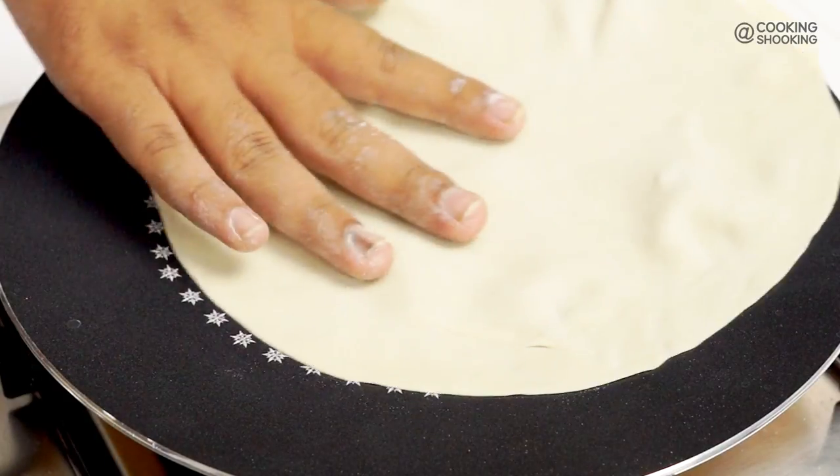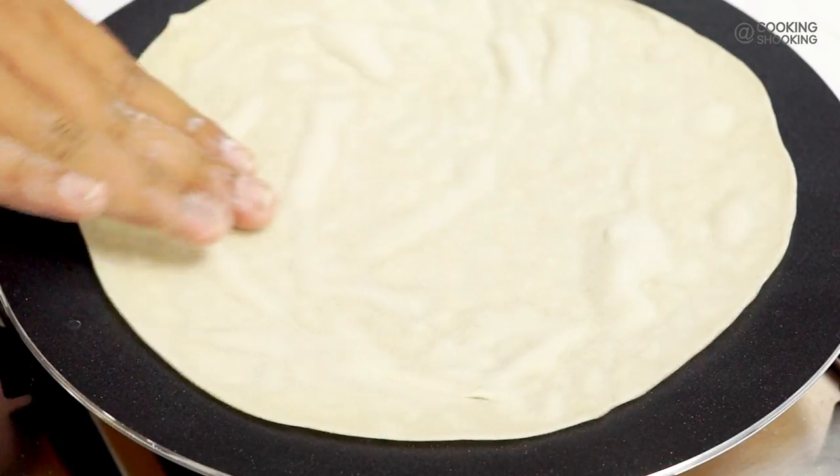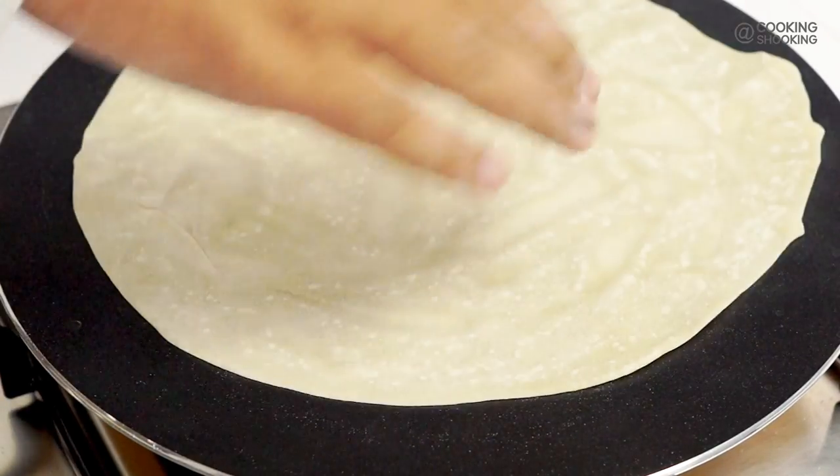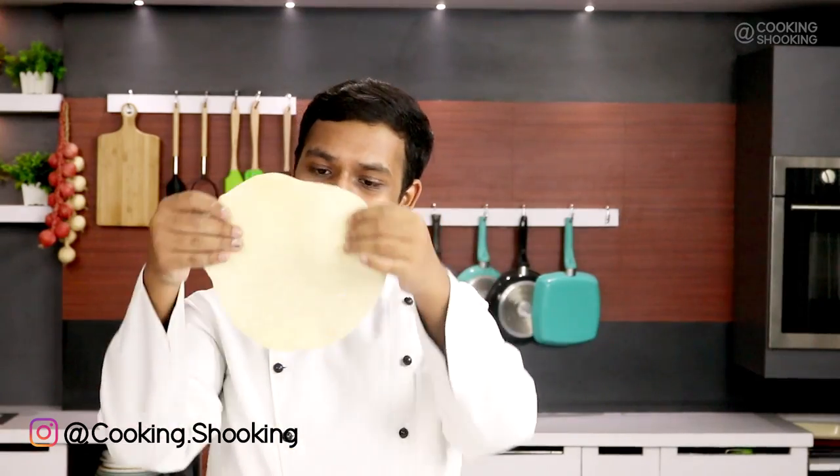Now I'm going to cook this out. I've got a tawa heating up. Make sure the tawa is hot before adding the roti, otherwise the roti will lose out a lot of moisture and will not be as soft as we want — it will be really like papad. You can also deep fry these rotis as many people do. We only want to cook this until white spots appear. I'm going to make all the chapatis like this.